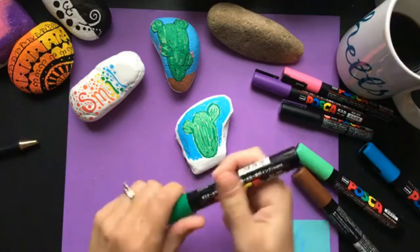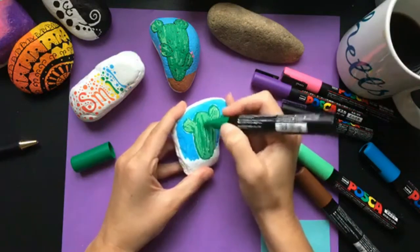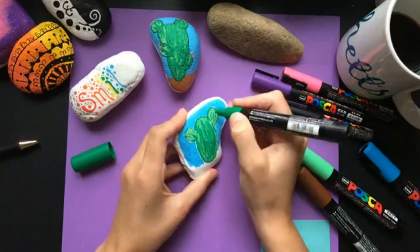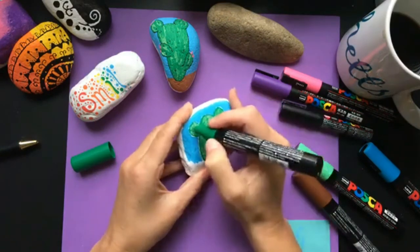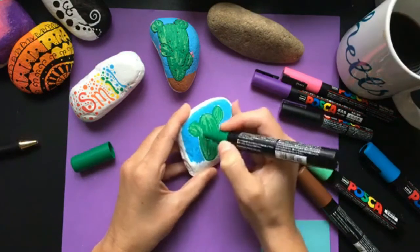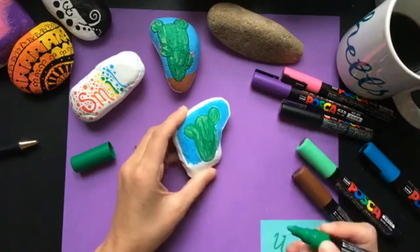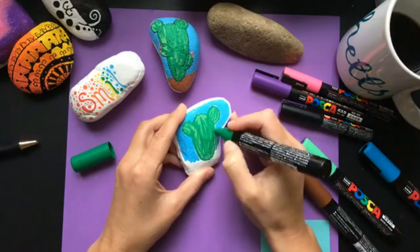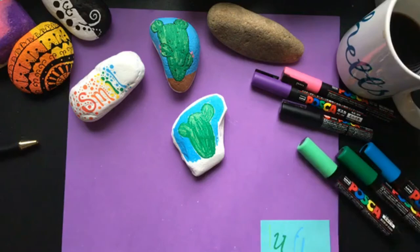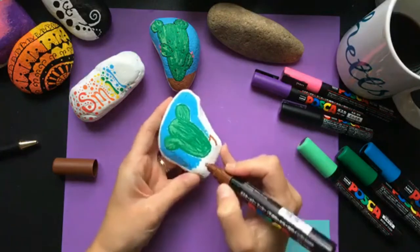Another great thing about these pens is when you're done with a color you just put the lid on — that's all it takes to clean up. There's no rinsing out brushes, no cleaning off palettes. I'm a mom with little kids, so if my daughter needs me I can just put the cap back on and walk away. I'll save a lot of money because I've rinsed dried paint off my palettes more times than I'd like to admit.